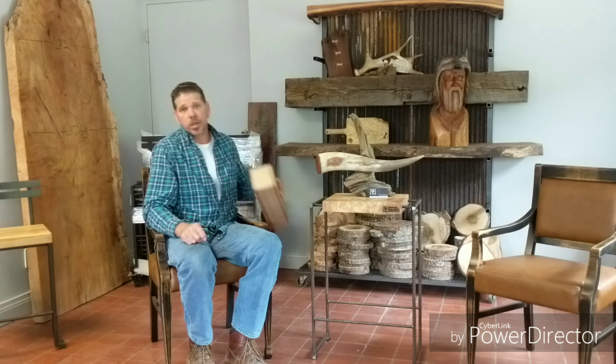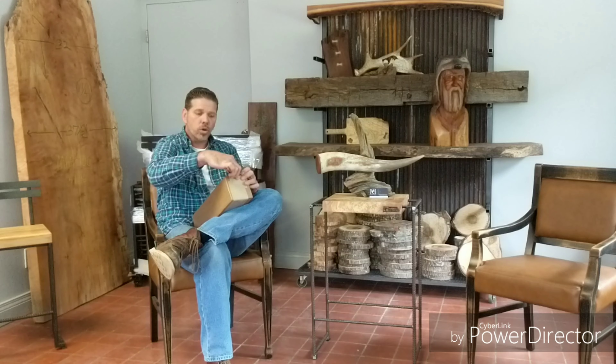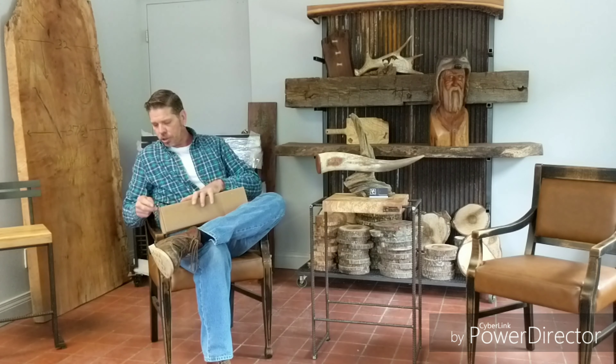Let's open a package. This is from our friends over at Gearhart Industries. Gearhart Industries — they build custom brands and branding irons, and we ordered one to give them a shot. We needed a new branding iron for our furniture, so let's check them out.